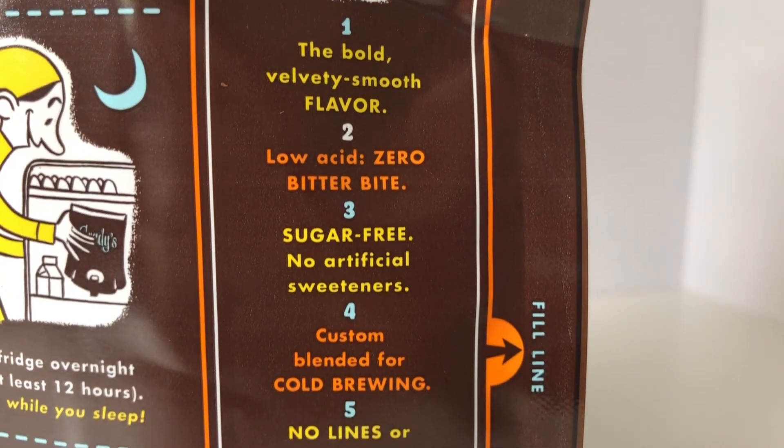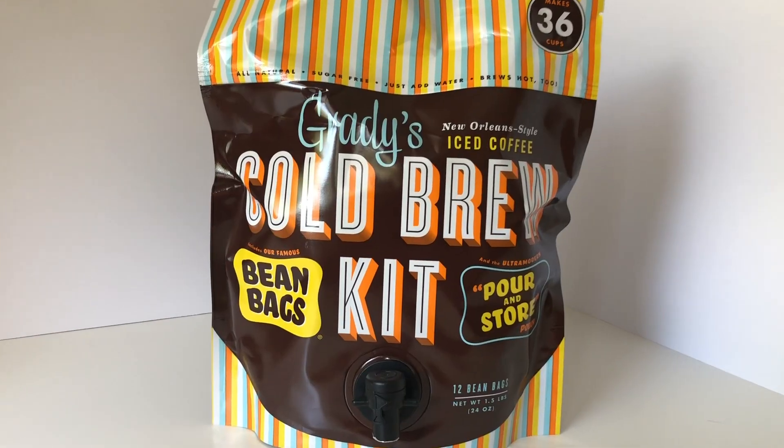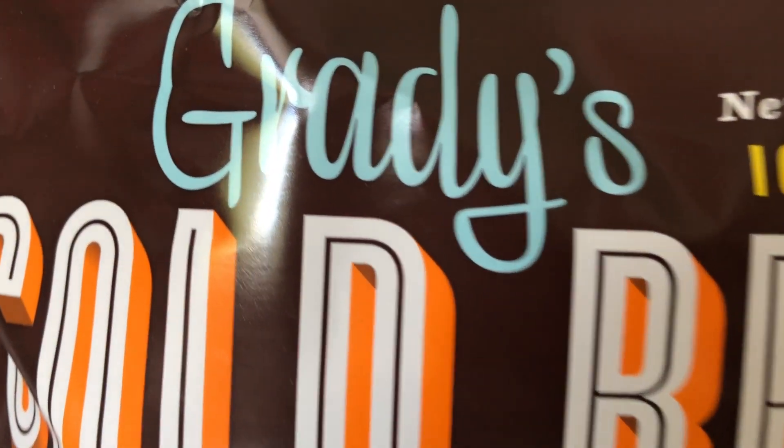If you like cold brew coffee and you're looking for an easy solution, I highly suggest you try Grady's Cold Brew. I've placed their link in the description down below. Until next time, be good to each other.